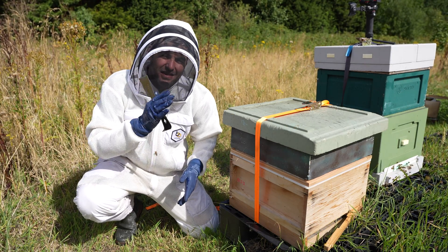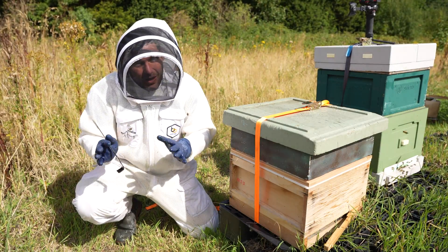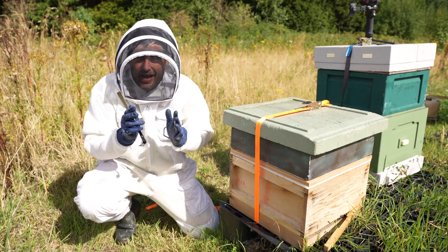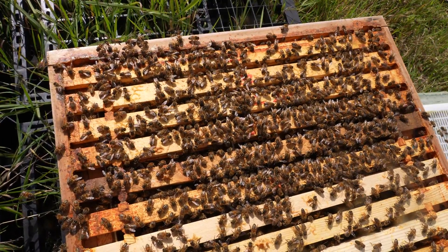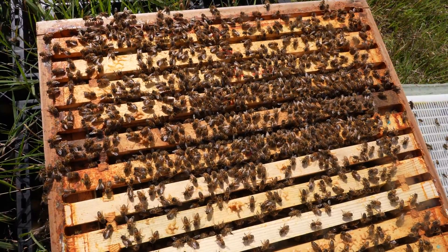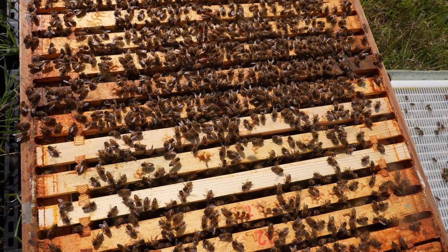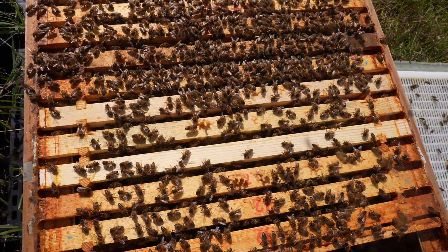How exciting is this? This colony is never ever going to be treated for varroa. Do you think they'll do well? Do you think they'll fail over winter? I have no idea. Today though, I'm going to open them up, show you inside, see if you can notice that the bees are ever so slightly smaller. I'll pull out a few frames, see what the brood's looking like, see if we can find the queen, see if we can find any varroa or signs of varroa, deformed wing virus, and then we'll keep an eye on these guys and see how they get on through the winter.